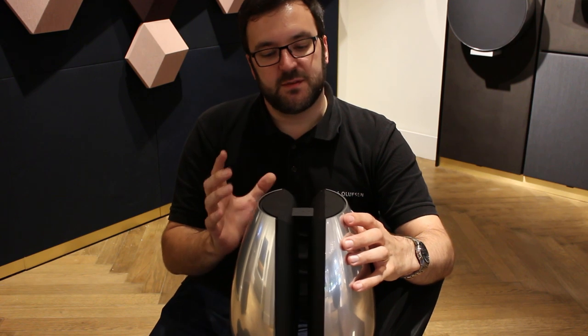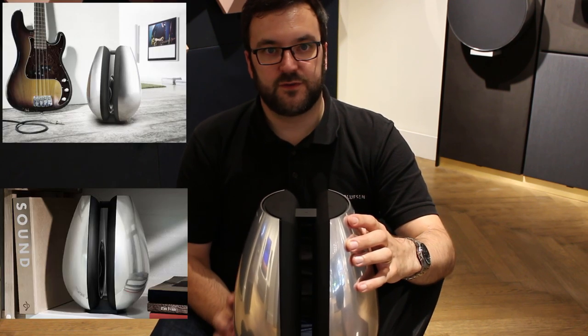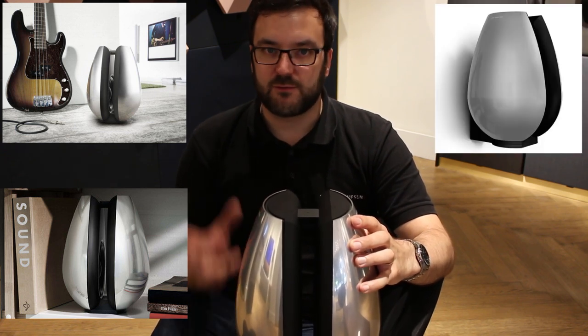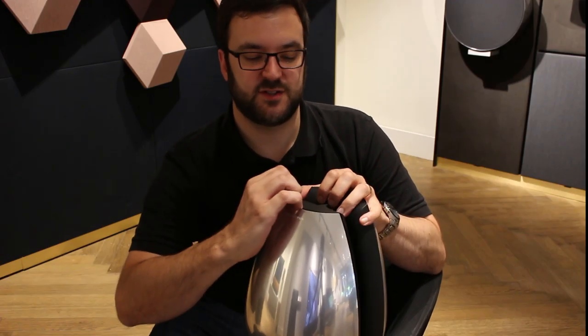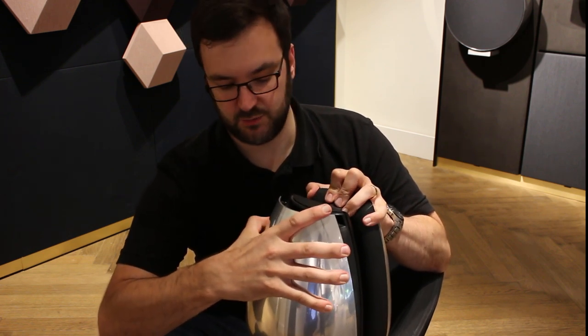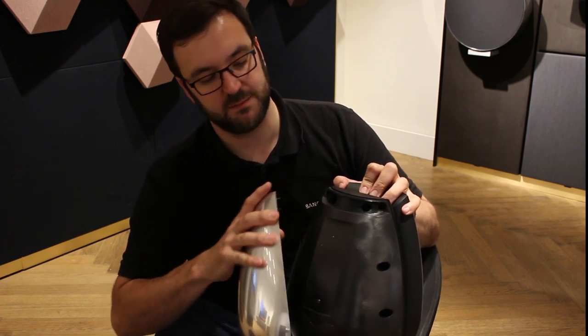The upshot of that was it was very easy to place. It was happy on the floor, happy on a shelf or a piece of furniture, and it could also be mounted on the wall without rattling wall brackets and tables to pieces. It came in all sorts of colour finishes, retailed for around £1,600, and these beautifully machined aluminium shells would come off and could be replaced should they get damaged or you fancied changing colour.